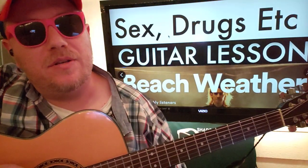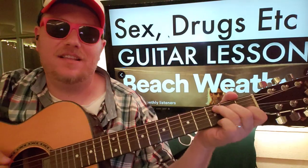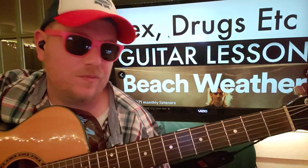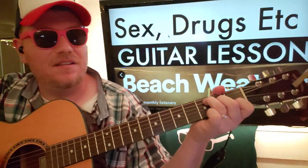Like and subscribe, let me know other songs you want to learn on guitar. This song is great — it really reminds me of the Black Keys, to be honest, especially with the voice and whatnot, but kind of like a...